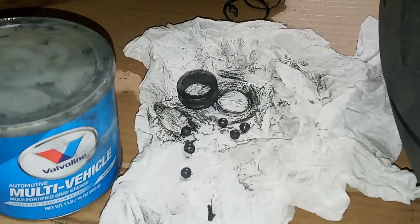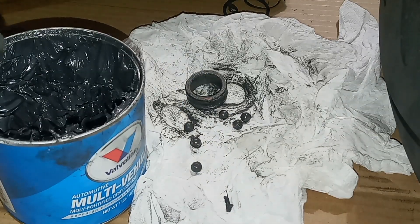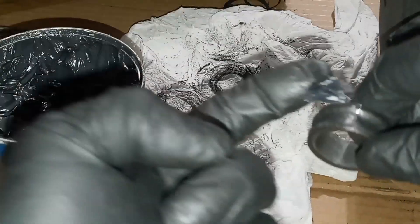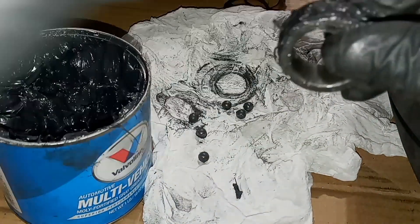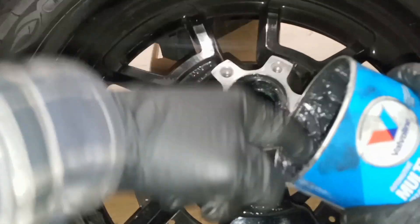So we got all the ball bearings that we could find out of the wheel. We got the race. And what we're going to be using is some grease — it doesn't really matter what type of grease. It's something sticky and tacky because we're going to try to reassemble this bearing enough to use the puller. It's a real pain to get that outer race out, so I'm going to put a bunch of grease on this race and also put some grease inside that race to give something for the bearings to stick to so we don't lose them down in the wheel.